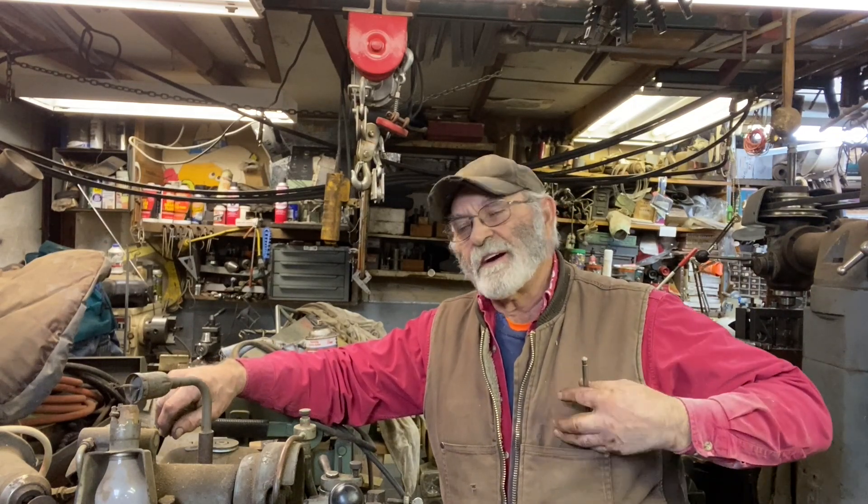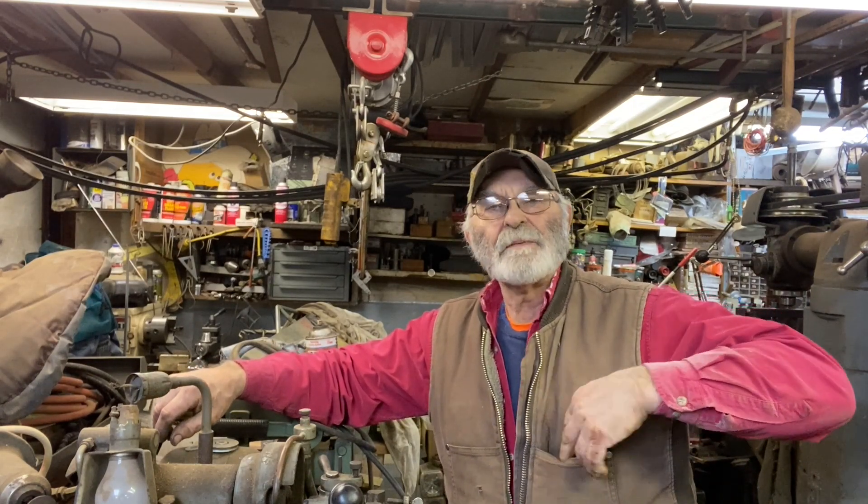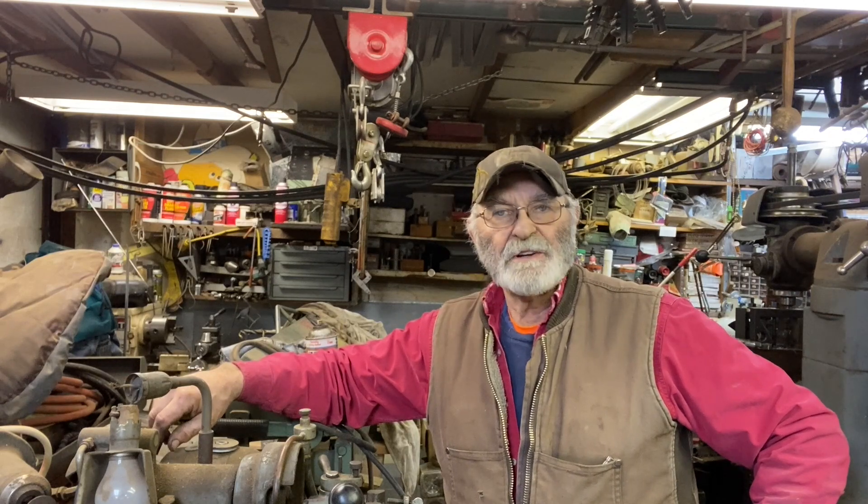Hey, good afternoon, everyone. It's TractorMan44 here. I'm going to show y'all something I probably shouldn't show you simply because I don't do how-to videos, and by no stretch of the imagination is this to be considered a how-to video.